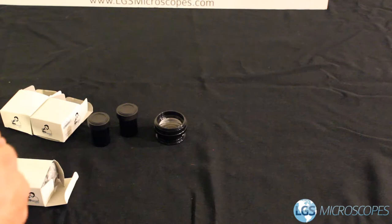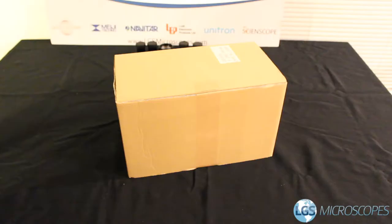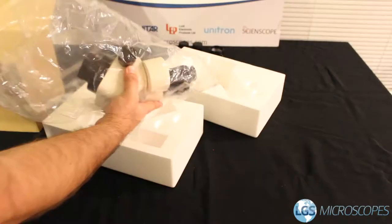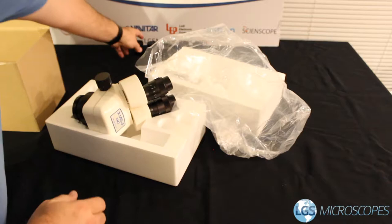The first thing we want to do is unpack everything and set it aside nicely so we can see what we're working with. In these packages there will be duplicates — some are the auxiliary lenses and some are the eyepieces. Next we'll unbox the microscope heads. Here we have the microscope head. There are going to be some covers throughout the system that we'll want to remove, and the eyepieces also have some covers you'll want to remove as well.